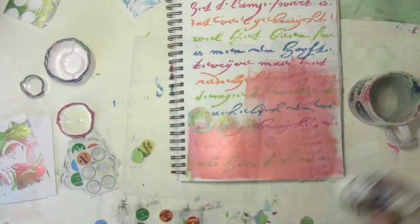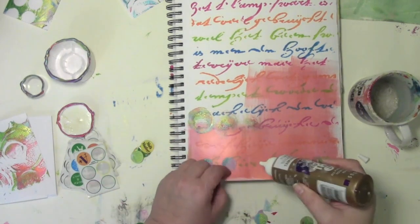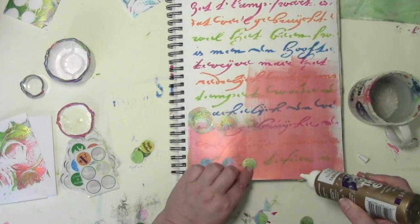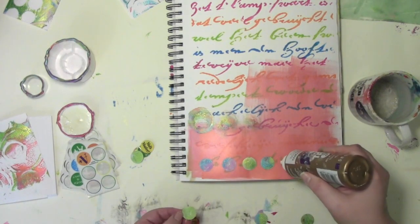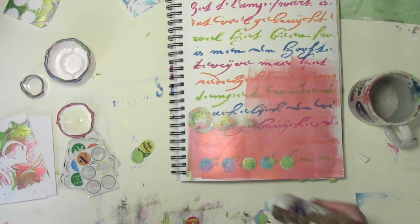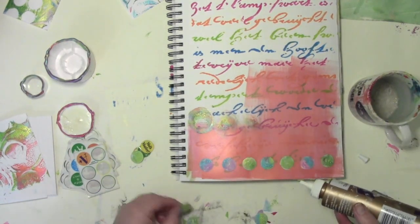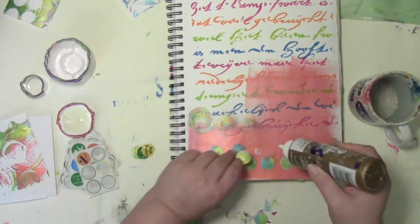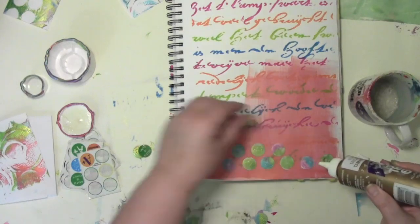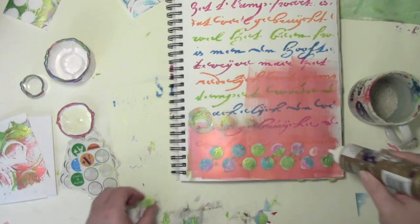I don't want to waste any of that wonderful goodness. Since I had my art journal page there that I'd already started and cleaned off the brayer on, why not glue some of these wonderful shimmery circles on there? I don't have a plan for what I'm doing with this other than gluing them in a row. After I glued them in a row I said I still have more, so I'll glue another row. There's no plan for me in this art journal page at the moment — when it's ready, it'll develop into whatever it's meant to be. And of course I'll be sharing it.